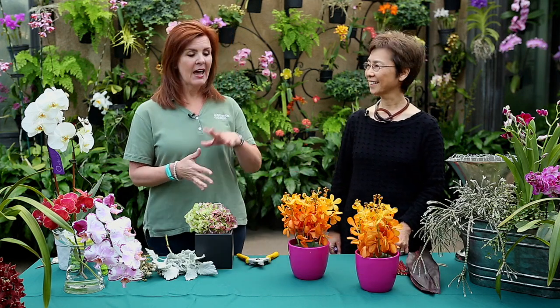Hi, I'm Kelly Saraceno at Longwood Gardens, one of the great gardens of the world, and I'm joined today by Kress Motze, internationally acclaimed floral designer, and Kress is going to share with us some ideas on how to arrange with beautiful orchids.